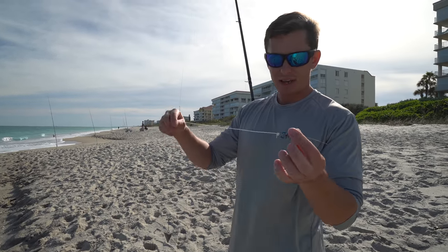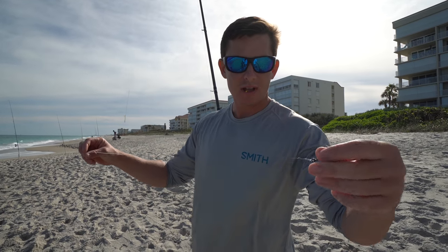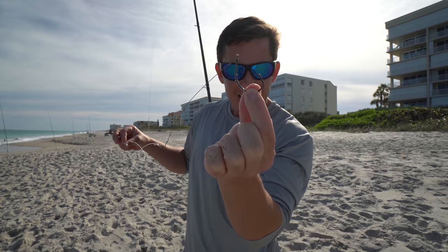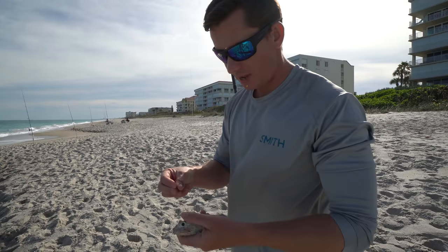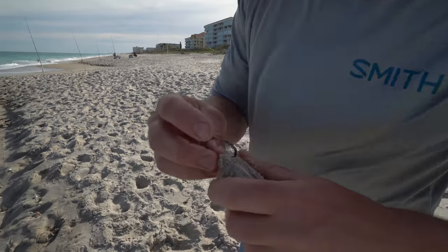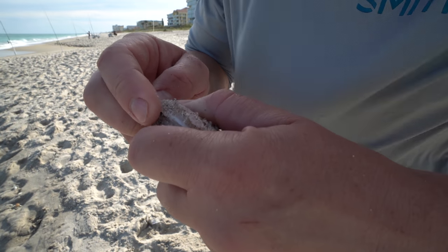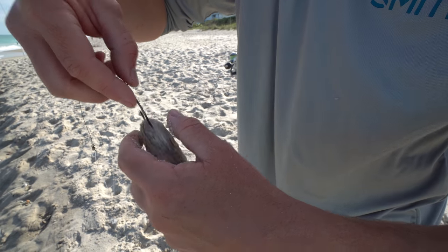Then we have 80 pound leader — I'd like to use something more but wasn't really planning on doing this. And then just a little bit of wire; despite what people think, you don't need a lot of wire for sharks, and about an 8-0 circle hook right there. We're going to hook this ladyfish right up through the head — it's a nice hard spot so it won't sling off when we cast.